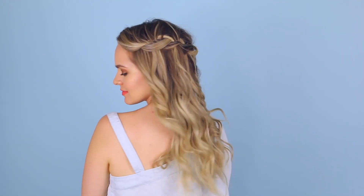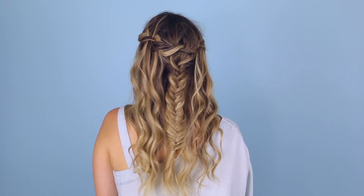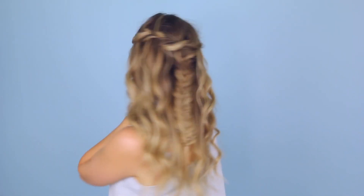And there you go. I know just adding a fishtail braid might not seem like a lot, but to this hair nerd, it makes a huge difference. It's a lot more bohemian, a lot more festival-y. I love it, so I thought I would throw it in.